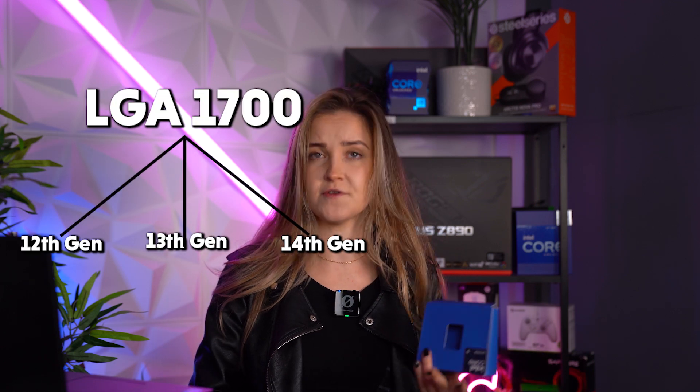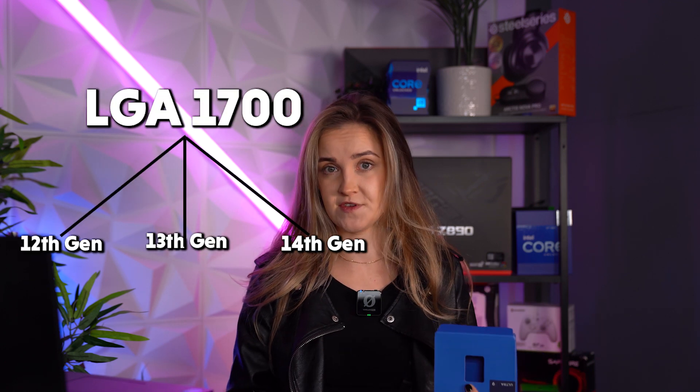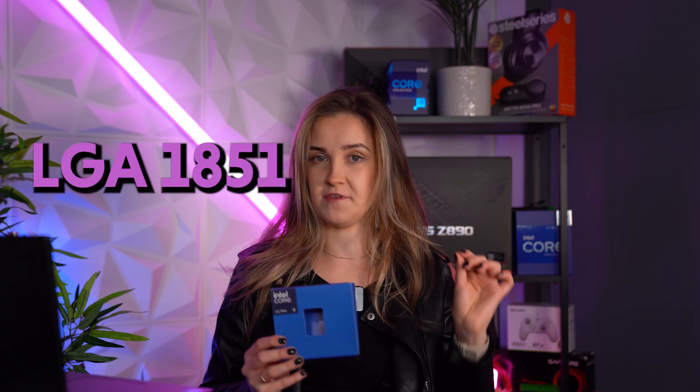So if you are considering getting this new CPU from Intel, you will need to get a new motherboard because they changed the socket. The LGA1700 was the previous socket that was compatible with 12th, 13th, and 14th generation processors, but now you will have to look for a motherboard marked with LGA1851.